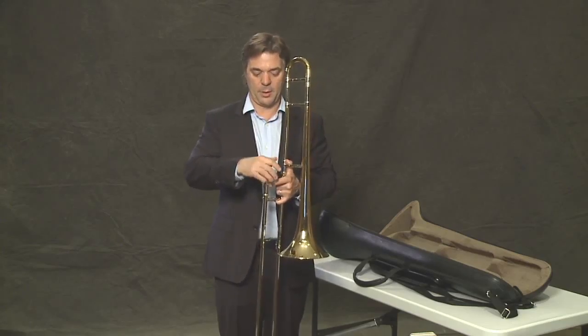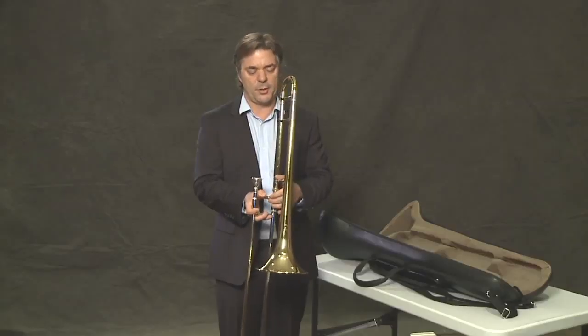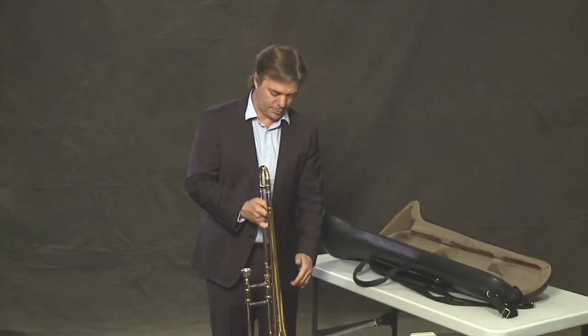Never ram it in. Certainly don't do this. A little twist and it holds it in place.